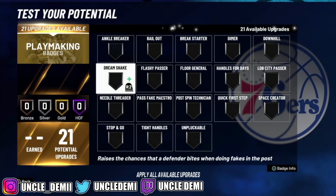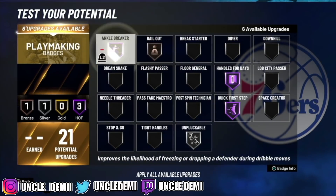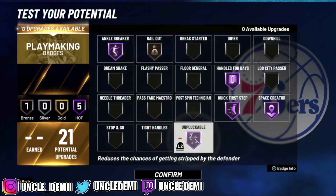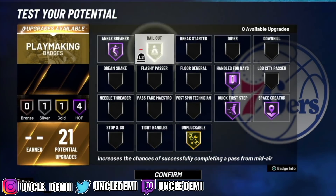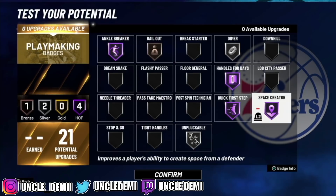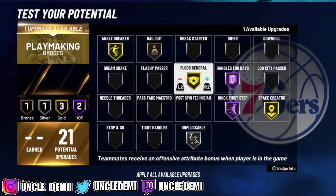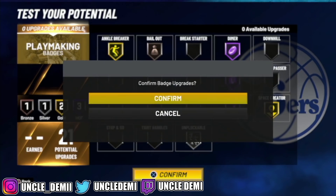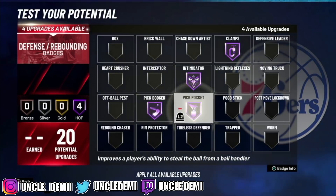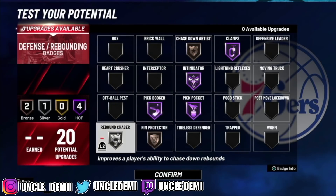For playmaking badges, go handles for days, quick first step, unpluckable, bail out, ankle breaker, and space creator. For the remaining two slots, you could go with dimer or floor general depending on your preference. For defense, go clamps, intimidator, pick dodger, pick pocket, and rim protector. That's the best bet — something like this is what I would go with.